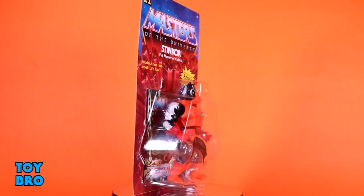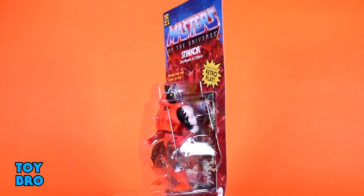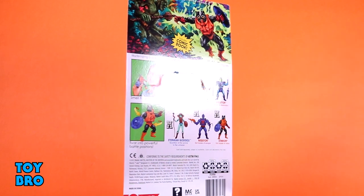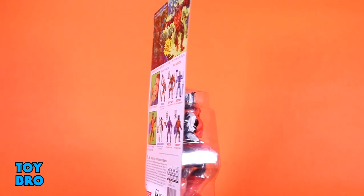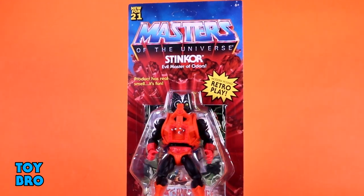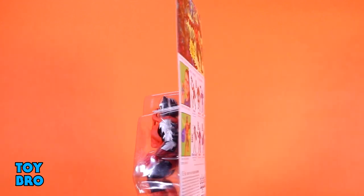We've got them all here in the standard Origins-style packaging — vintage inspired, very nostalgic. You've got the lava burst pattern up top with the Masters logo and figure in the bubble. There's a mini-comic back there, and the back of the box showcases tremendous artwork up top, a cross-sell for the wave, He-Man and Skeletor, and vintage instruction artwork as well. Let's pull them out and take a look.